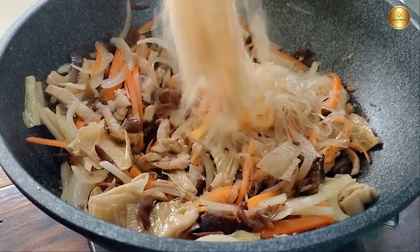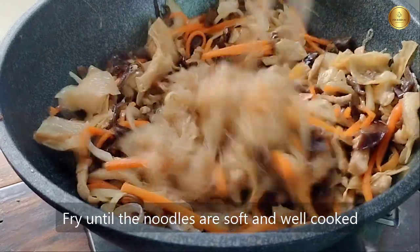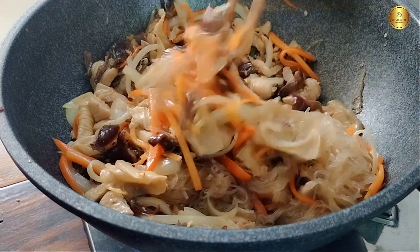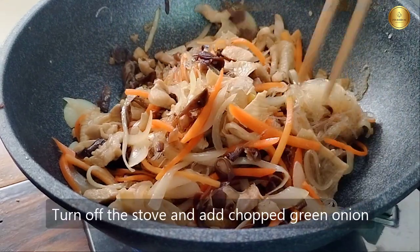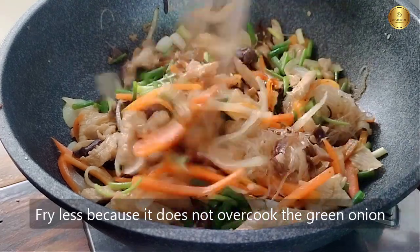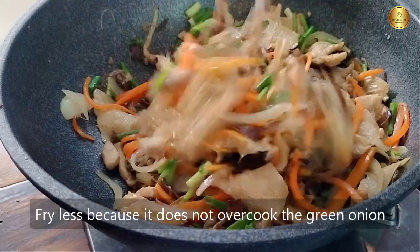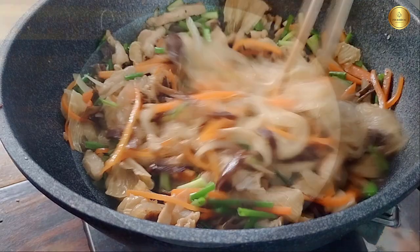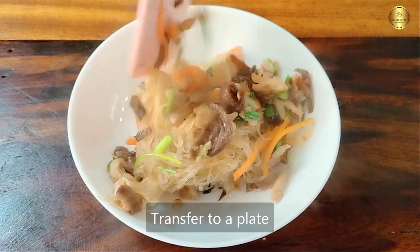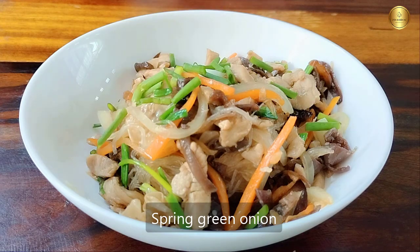I put a cup of water on the top. I will put a cup of water on the top. Put it on the top. Mix well. I will put a cup of water. Add 1 cup of sugar, add 1 cup of oil, add 1 cup of sugar.